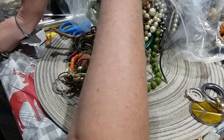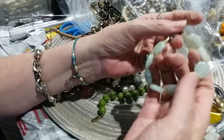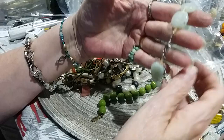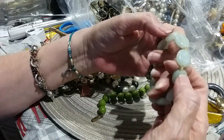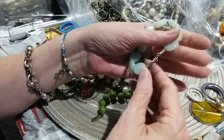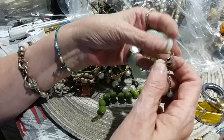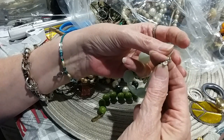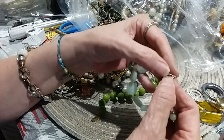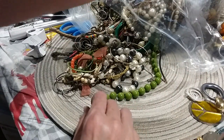Here's a little bracelet — feels like stone or either glass — with little beads in between. Needs cleaning. It's got a little extender with a bead on the end, and it is tagged. The tag is EE. I don't know what that is — if anybody knows what EE is, let me know.